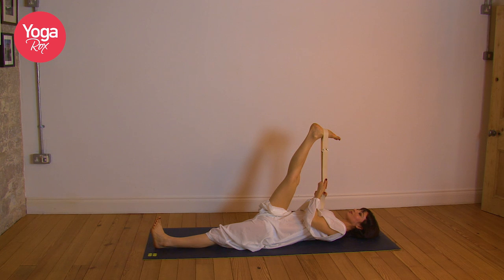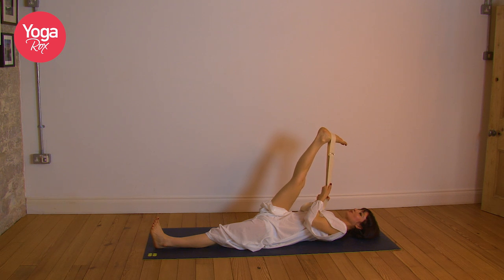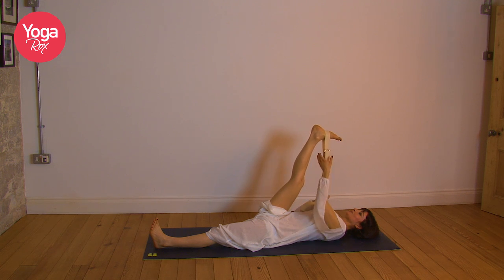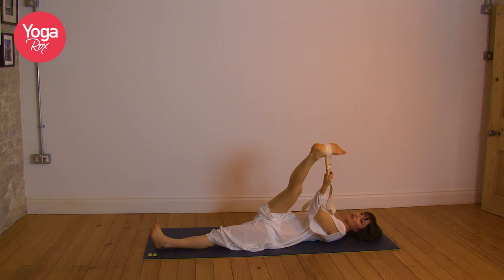Let's breathe here. As you inhale, feel as though that breath is creating space in the hamstrings. And as you exhale, maybe allow the foot to move forward just half an inch. Let this stretch feel good, finding your edge, breathing into it. On the next exhale, clasp the belt a little bit higher up. Release the right hand and just let that right foot fall a few inches over to the left, so you feel a nice stretch on the outside of that right hip.